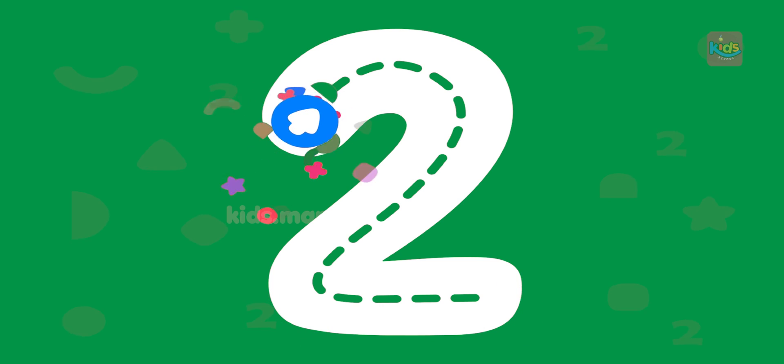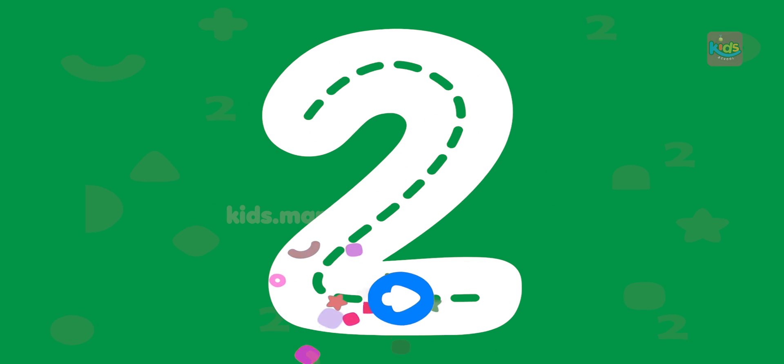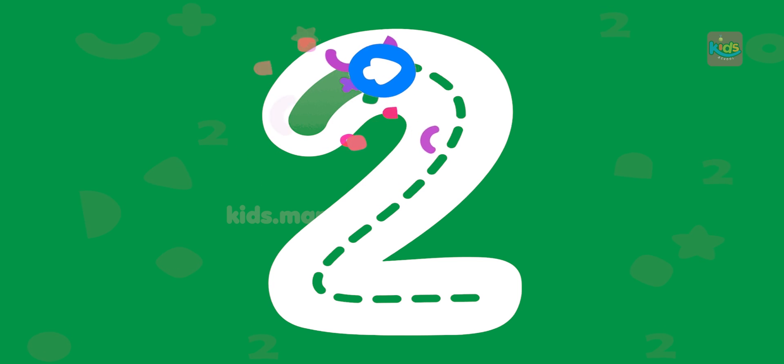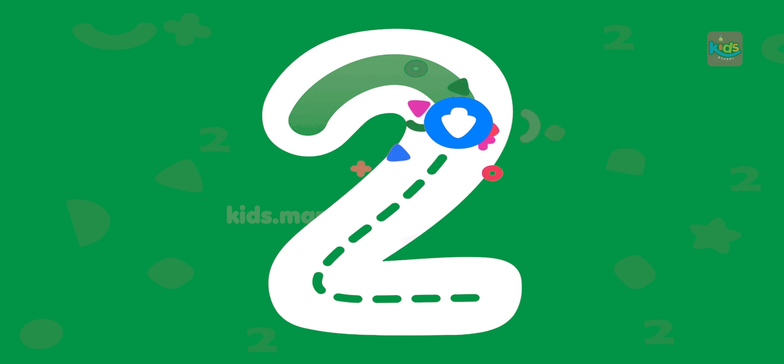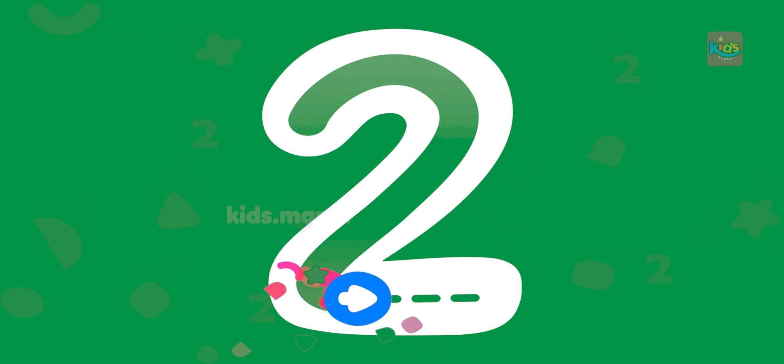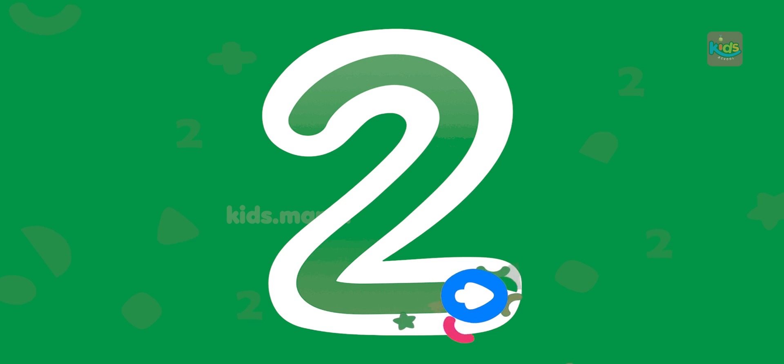Draw number two with your finger. What a beautiful number two!